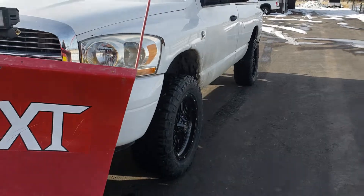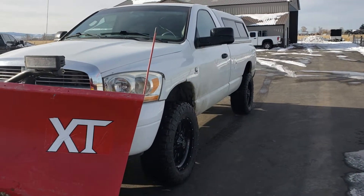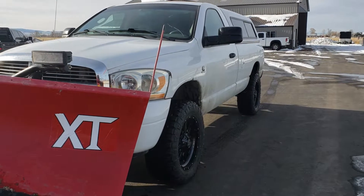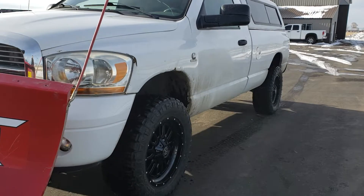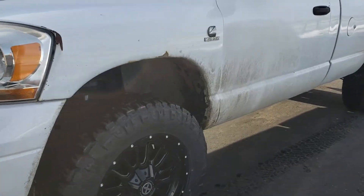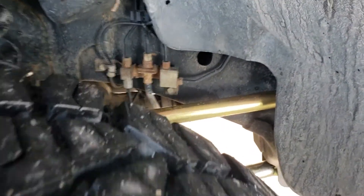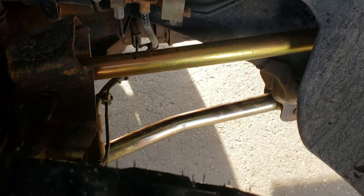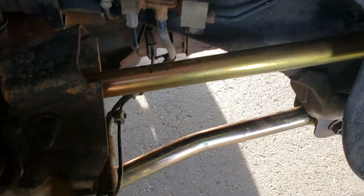We just put a set of leveling spacers on the front of this thing, and the front control arms were just completely wiped out, so we went ahead and called up Metal Cloak and got a pair of their upper and lower control arms. For those of you that don't know, that's the gold arms in there.